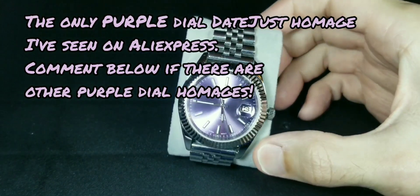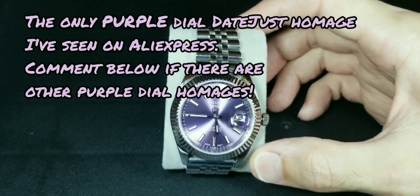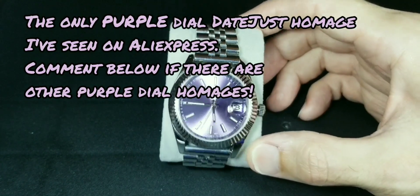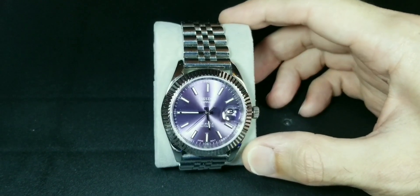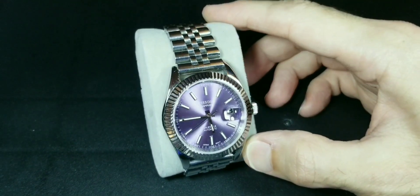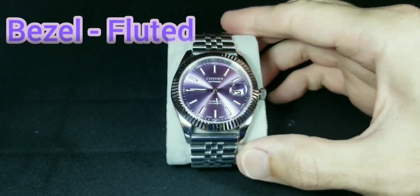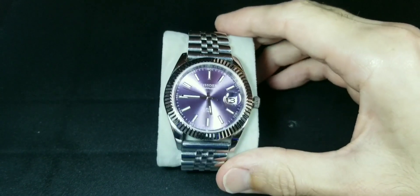This is a Rolex Datejust homage. It's the purple dial, which I believe is the only purple dial homage you can buy, at least on AliExpress — I thought that was kind of cool. As you can tell, the dial has a sunburst effect which is really nice. It does have a fixed fluted bezel.